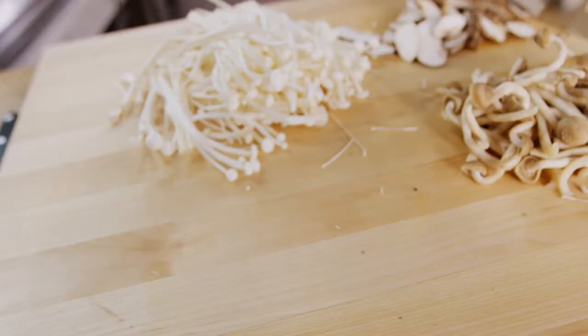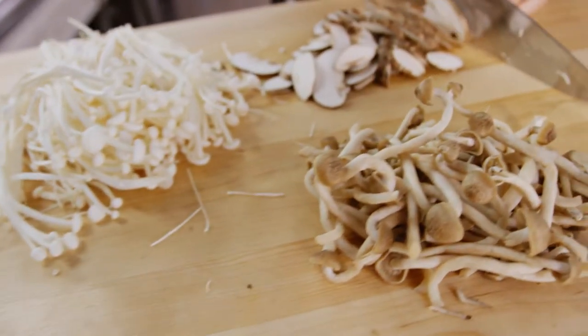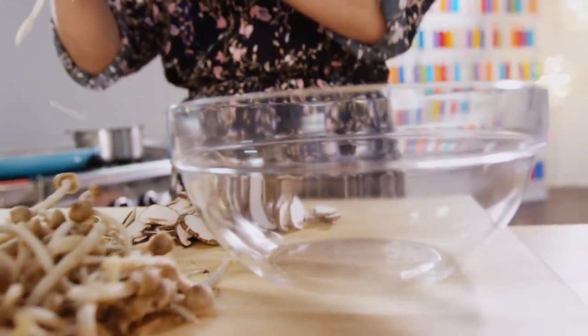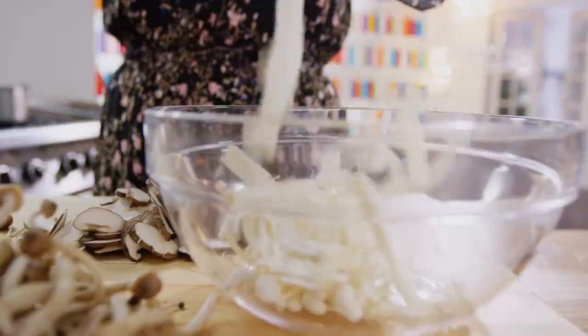Last but definitely not least, shiitake mushroom. These guys are special to my heart. I used to go picking these with my grandfather. These are famous in the village where my mom grew up.